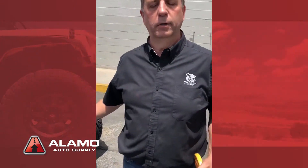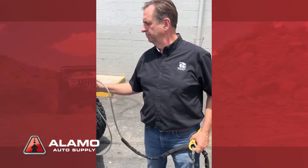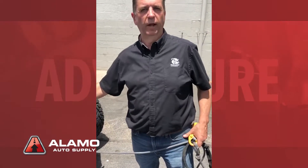Amp draw. When you're using the winch, you should really have the engine running. We're not going to do that today just to keep the noise down for the video. You should always have the engine running — have the alternator recharging the battery, especially if you only have one battery. Because if you're out in the middle of nowhere and you run the amps down running your winch, you may not get that vehicle restarted. Keep your engine running — you're going to have better amp supply to the winch.